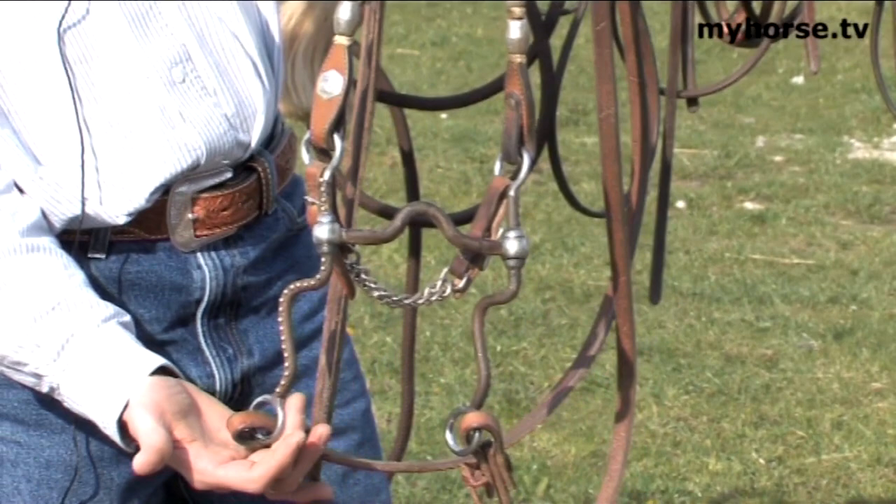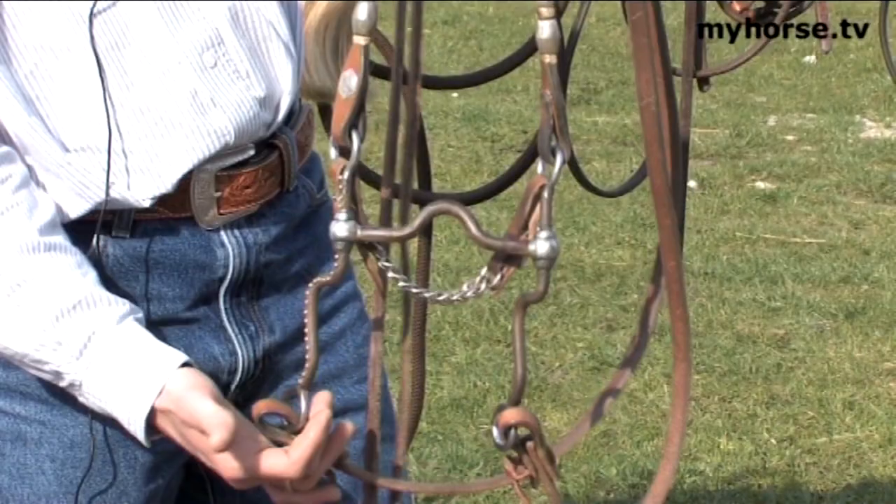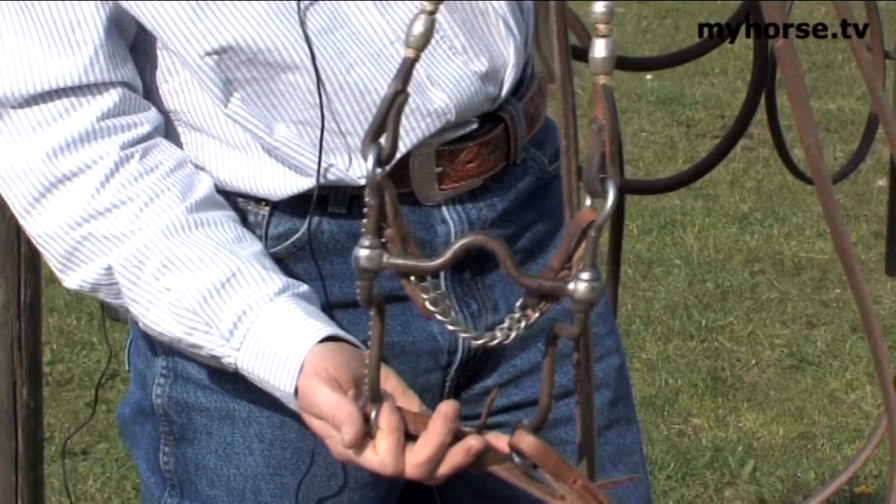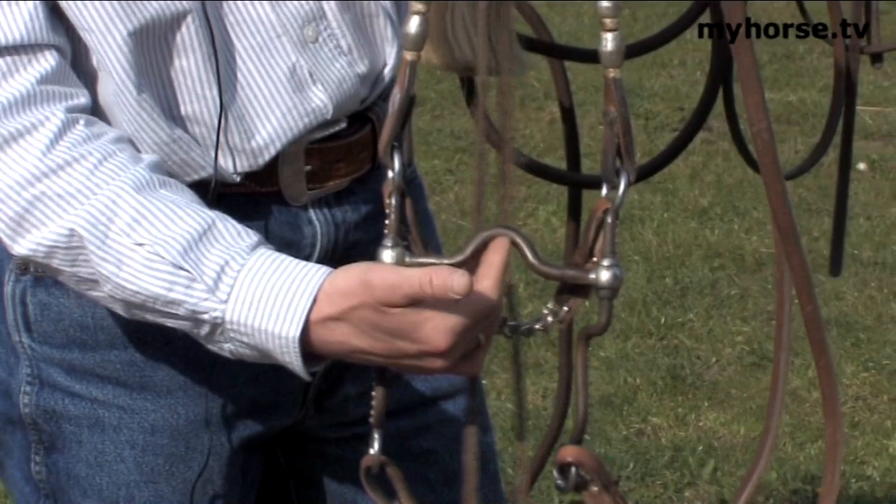Ideally you'd use these to help a horse with its shoulder. Because it's not broken in the middle, when you take the right rein the whole bridle moves in the mouth — not just one side.